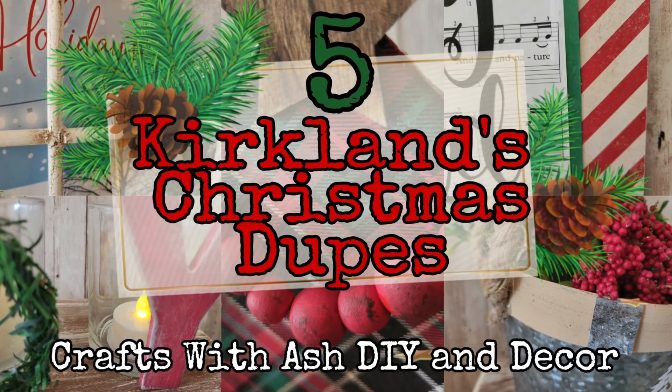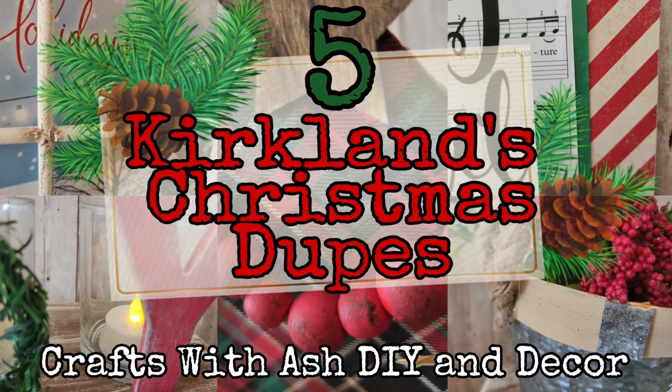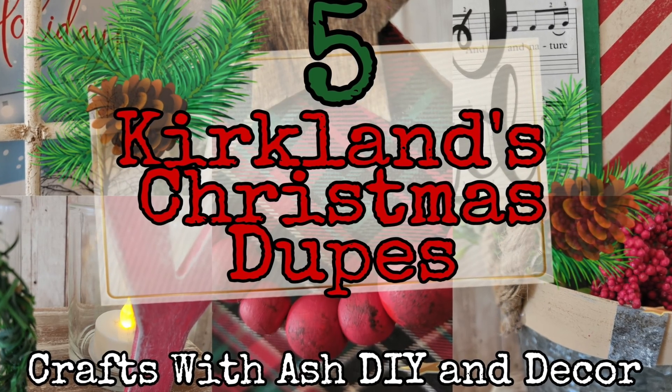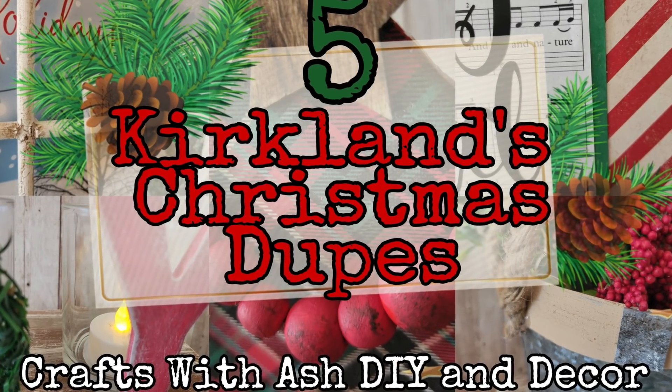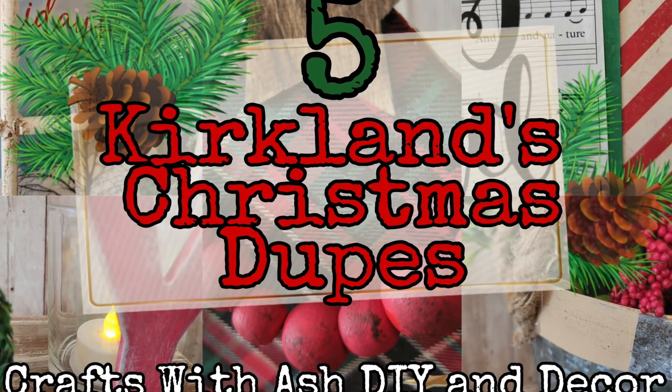Hi and welcome to Crafts with Ash. My name is Ashley and today I'm going to bring you five Kirkland's Christmas dupes. When I saw these projects I knew that I could recreate them but add my own colors and my own style to each one of these pieces.